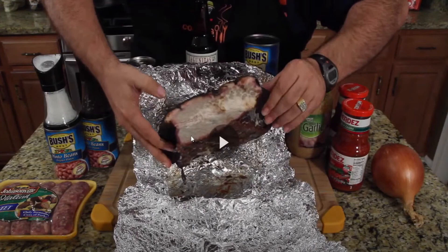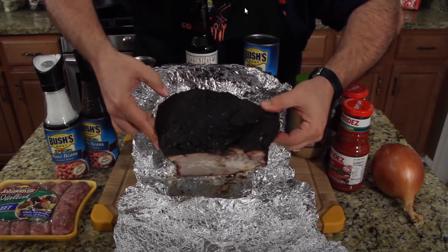Jack decides to look up what brisket is supposed to look like, acknowledging that someone always criticizes his cooking in the comments. The reactor confirms after looking it up that brisket should be a light-to-dark brown, kind of reddish and almost like steak — and Jack's is way off.